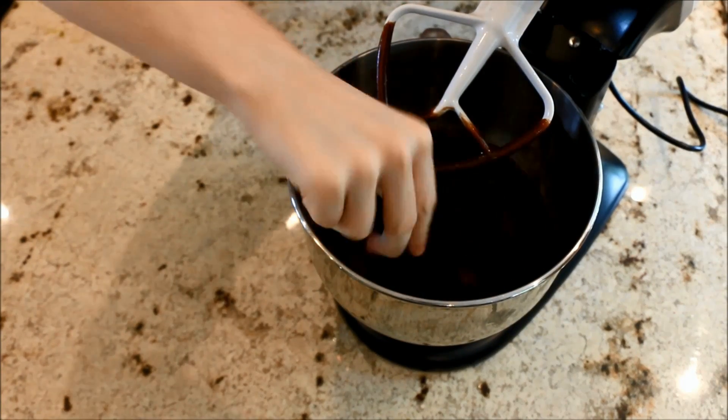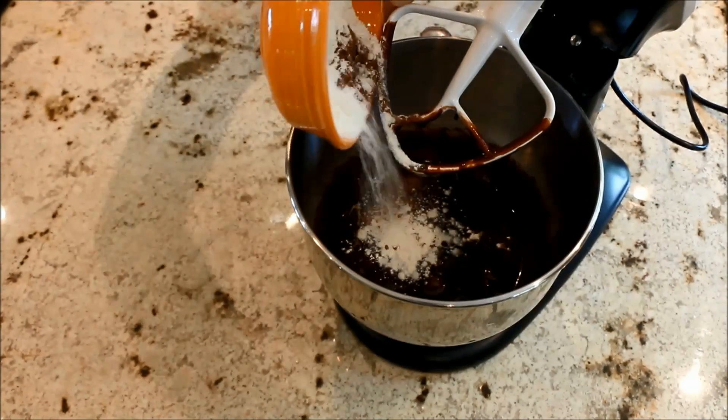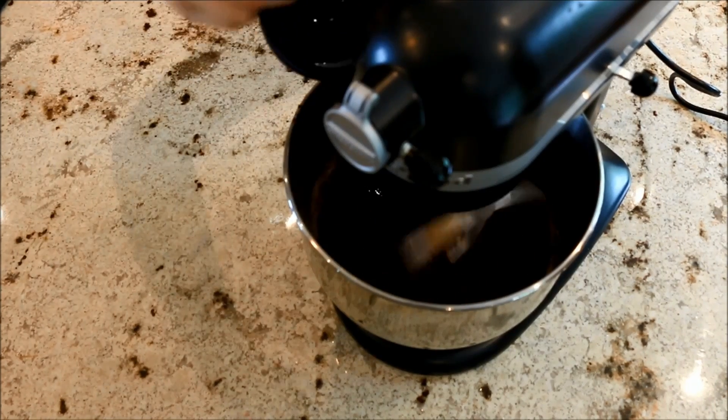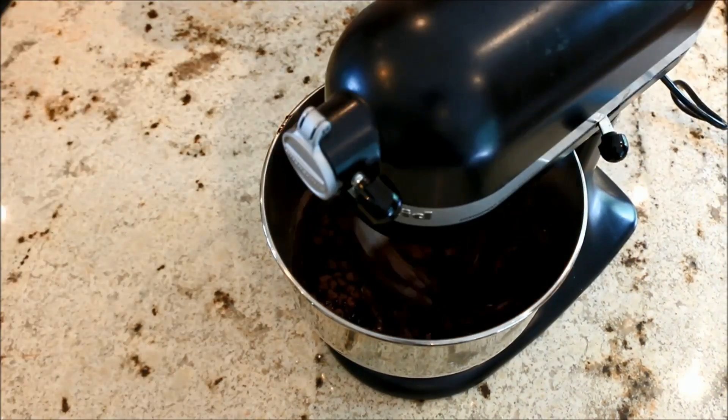Then add in your dry ingredients and don't over mix, so that you don't get tough brownies. Also add in your vanilla. Once your mixture is just combined, add in the chocolate chips and mix them in.